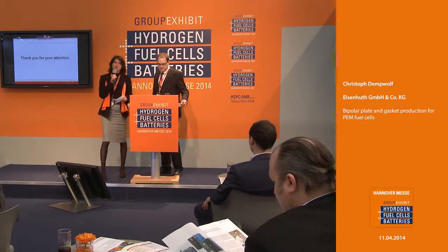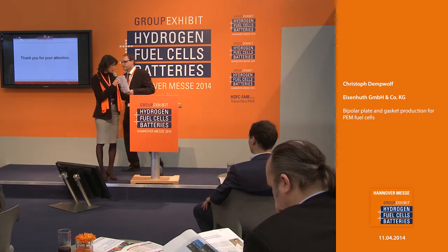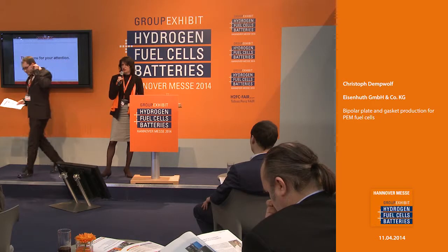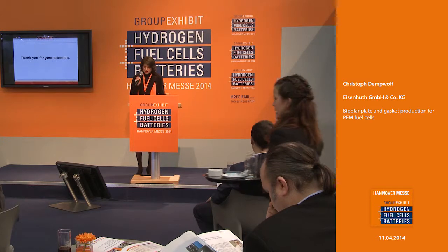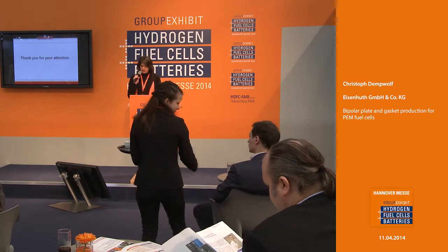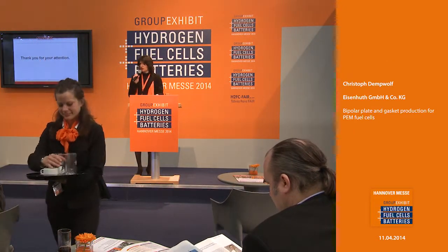After a short break of about a quarter hour, we will continue our program with a presentation from the company Decode, dealing with the topic Online Diagnostic of PEMFC by Electrochemical Impedance Spectroscopy Thanks to the Power Converter. Thank you for staying.